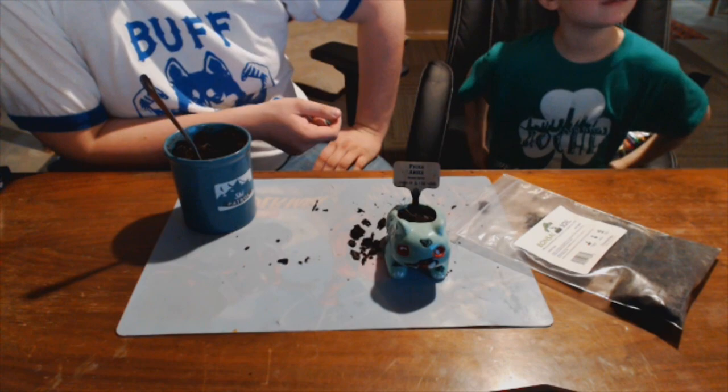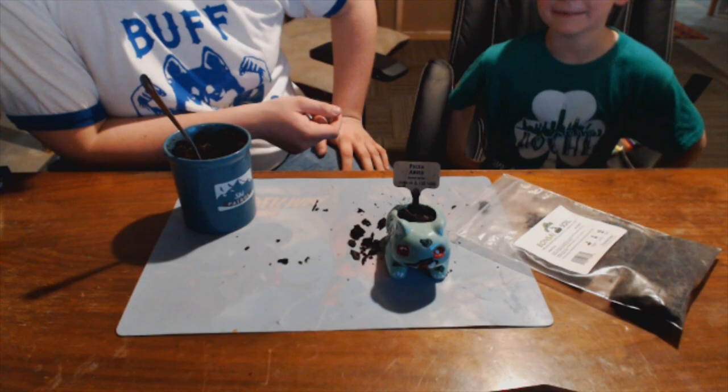Thanks for watching, guys! Have a good one. Bye-bye. Bye. Bye. Bye.